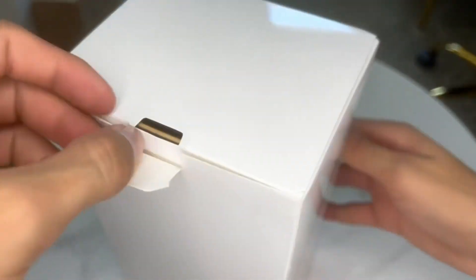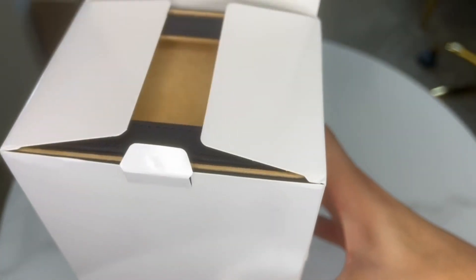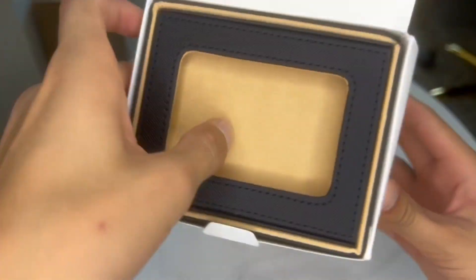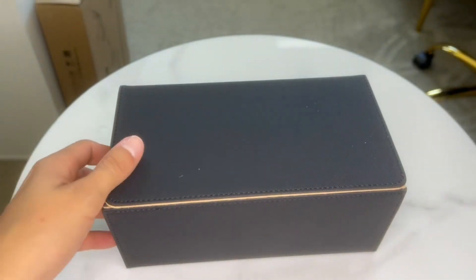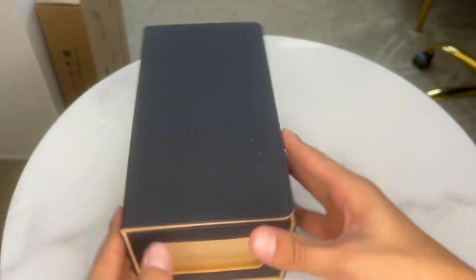Hi everyone, here we have this deck card storage organizer box. Let's go ahead and unbox. Dimensions for the box are 8.8 by 4.9.